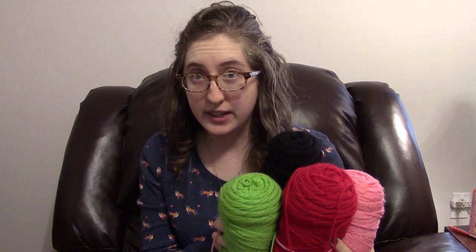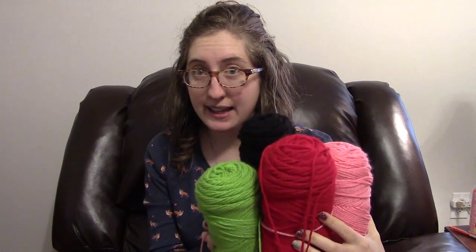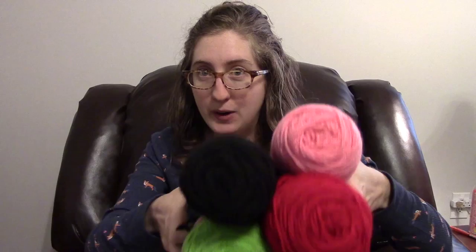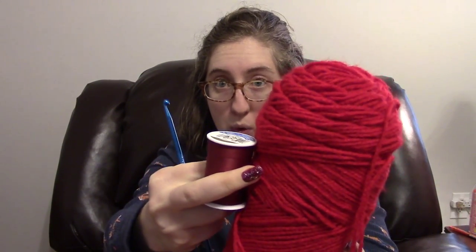For this tutorial I am using worsted weight yarn. You're going to need four colors: black, red, pink, and green. These are the four colors I'm using — they are the Red Heart Super Saver from Walmart. You're also going to need a zipper and a 4.0 millimeter crochet hook, which is a G. You're going to need an embroidery needle and some thread that matches your red yarn as closely as possible.